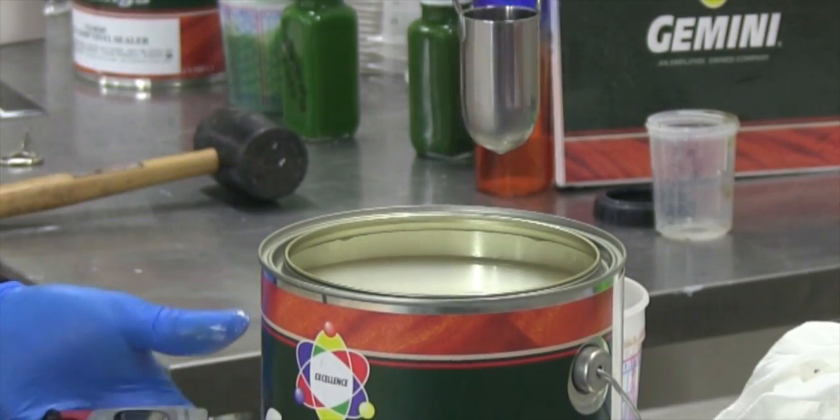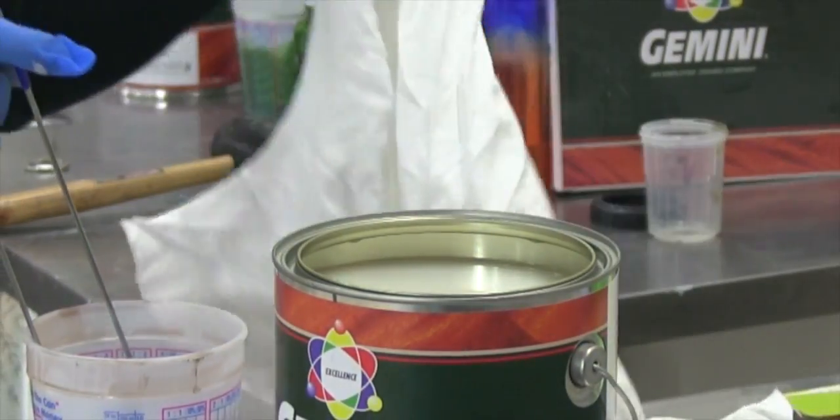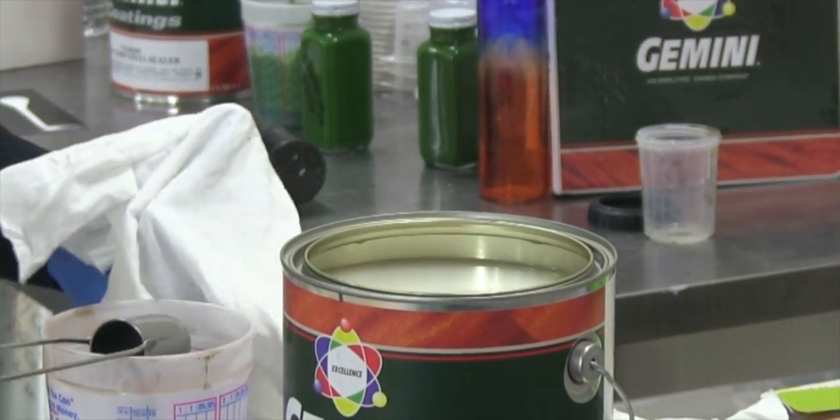Always clean the cup thoroughly with solvent and a clean cloth only. Do not use any kind of metal implements such as a paper clip, nail, etc., to clean the orifice, or you may damage the cup.